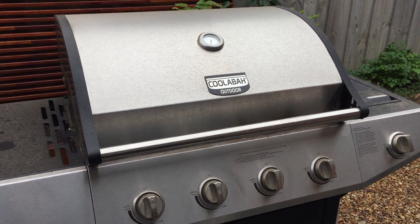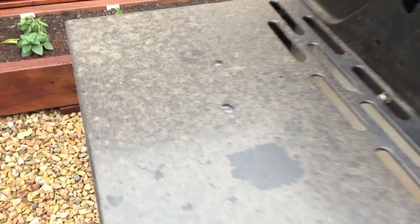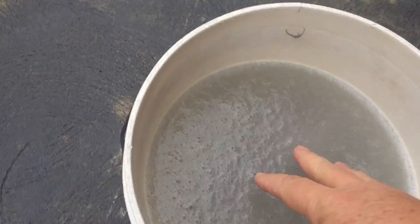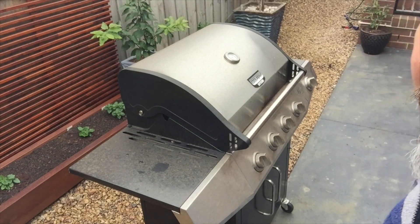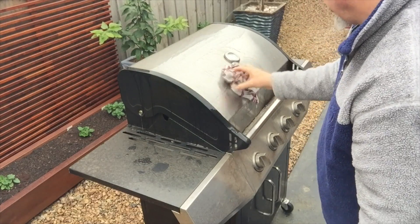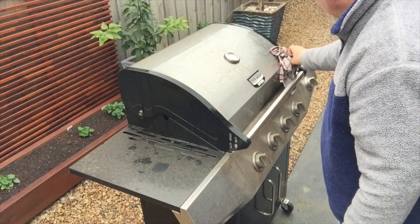These guys are actually made to be outside, so you can get them a bit wet. But because it's a barbecue, fat has sprayed around and so forth, so the dirt won't just wipe off. I've got a bucket of hot soapy water with a big rag and I'm going to give it all a good wash down. Just going to wet it all down to start with — a very grainy and horrible feeling. Get it all damp and let it soak in.